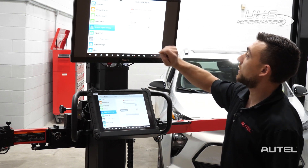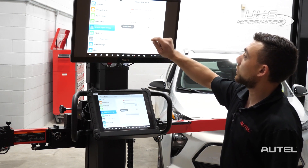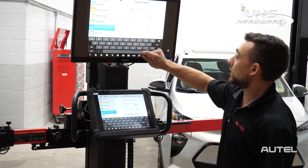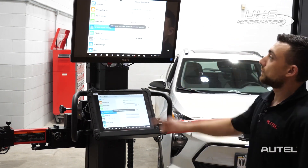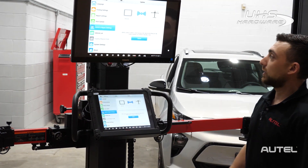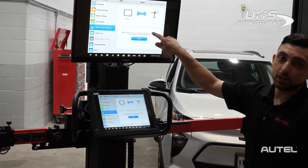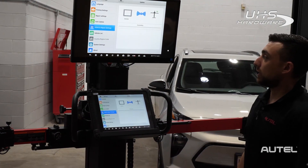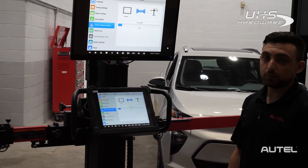Now I can operate the tablet from the screen itself. I'm going to connect to my Wi-Fi network. Next we're going to check for updates on the camera unit — if there are any available updates you'll see them on this screen. All you've got to do is click update and give it a few moments to download and install. After that, the machine will be pretty much ready to go.